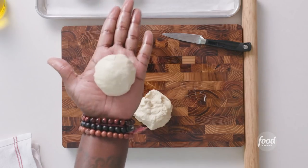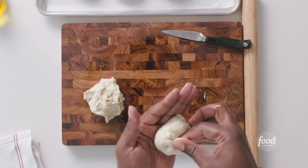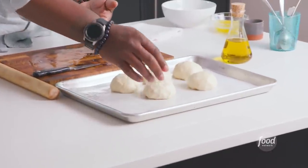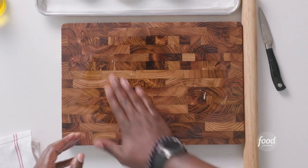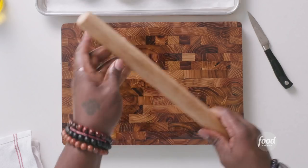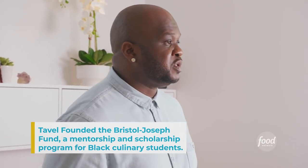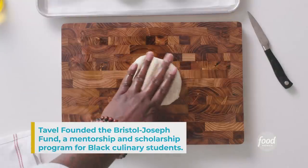I am the pastry chef and partner at Emmer and Rye, Henbit, TLV, Calimocho, and Hestia. Going to culinary school is really important. Being an immigrant coming into a culture, you have a lot more to prove. Having a degree was very important to get me through that door. Without a degree, I don't know if I would have been here doing what I'm doing and able to move forward in my field.